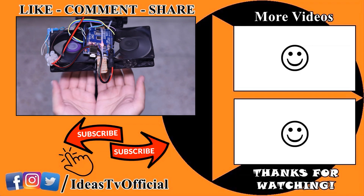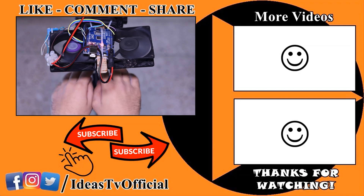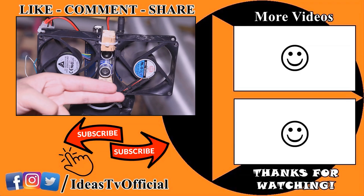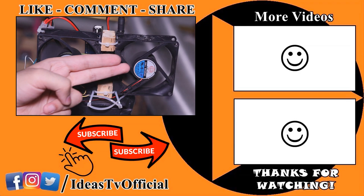I hope this project will be useful for you. If you like the idea, please like this video and don't forget to subscribe to Ideas TV. Thanks for watching.